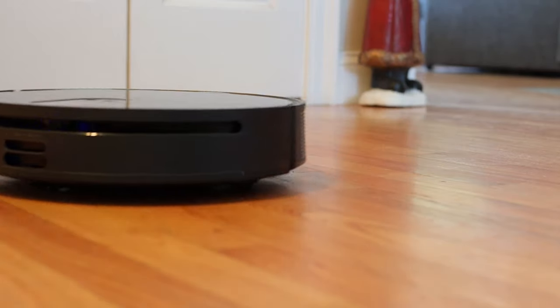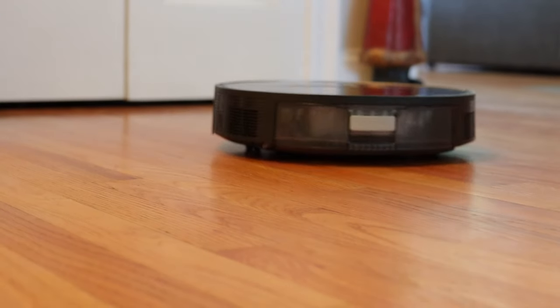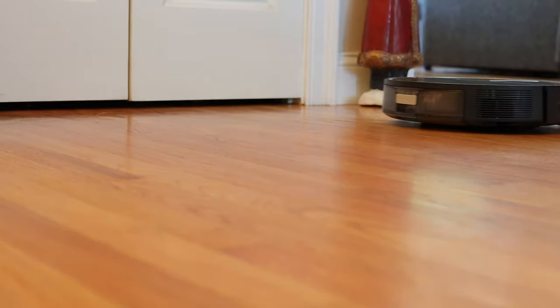This robotic vac offers 3300 pascal of suction, but is it better than Dyson, Eufy, or Xiaomi? We're going to find out today. So join me, Matt Hall, and Turnip, with the Make Use Of Reviews team as we take a closer look at the new S10 by 360.